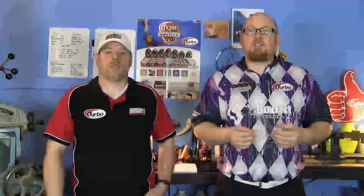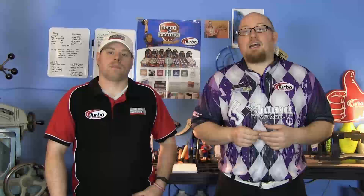That about wraps it up for another show. If you like what you saw this episode and want to find out more, don't forget to follow us on Facebook at Laneside Reviews. You can also follow us on Twitter at Laneside Reviews and subscribe to our YouTube channel. And now you can find us online at Lanesidereviews.com. So until next time, guys, we'll see you Laneside.